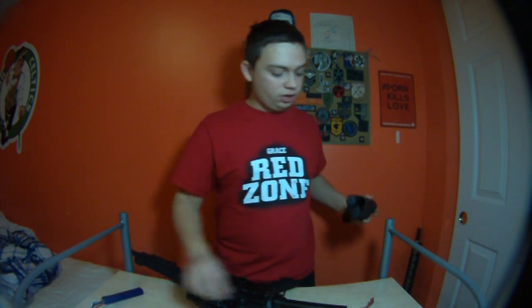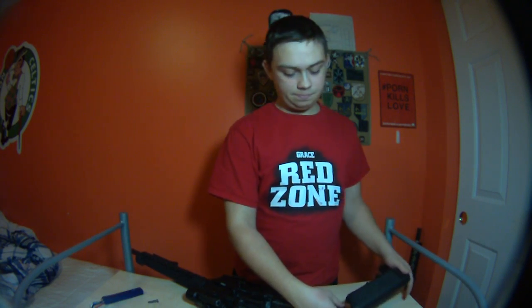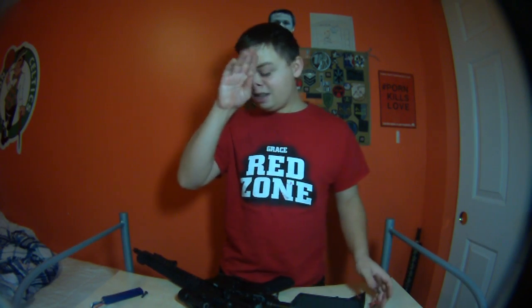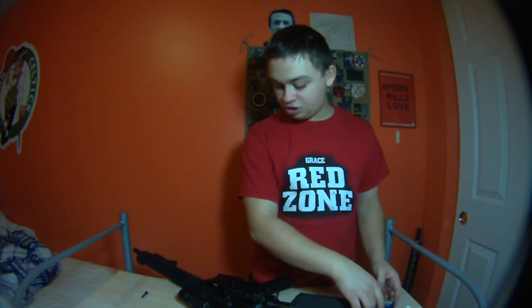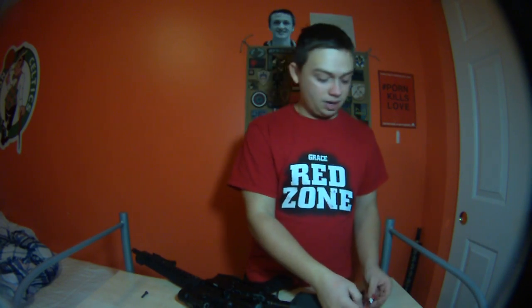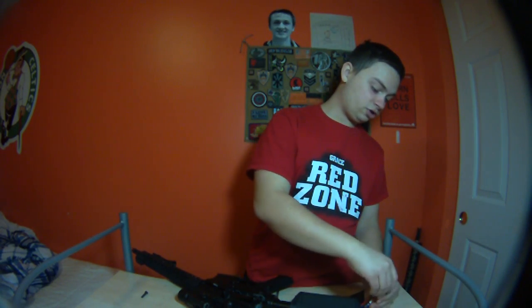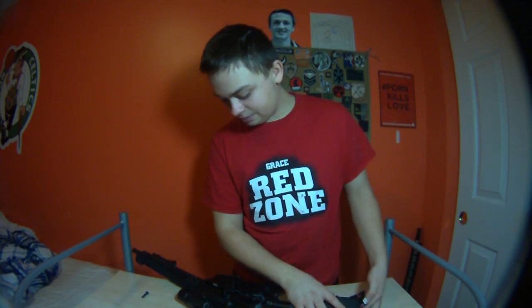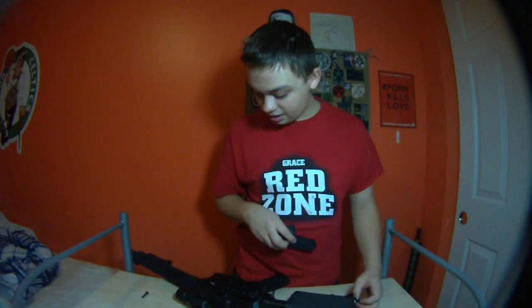Let me go ahead and put the stock on and put the battery in. As for the lower internals — I forgot to go over those — I'm using SHS 13:1 gears, short stroked by 3 teeth. I have a sector chip on there. I'm using a Retro Arms trigger with the short trigger pull mod. And the BTC MOSFET of course. The motor is the ZCI High Torque.